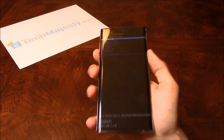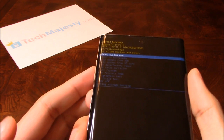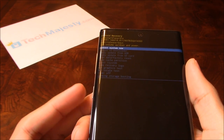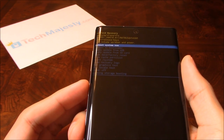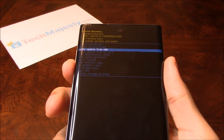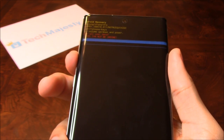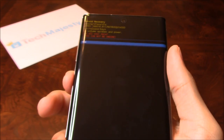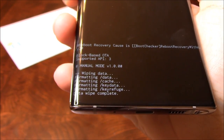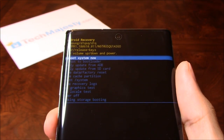And that's the little Android we were looking for. On this screen you will use the volume up and volume down buttons to navigate the menu, and the Bixby button to select. Scroll down to where it says wipe data factory reset, then click on yes. As you can see, it says data wipe complete.